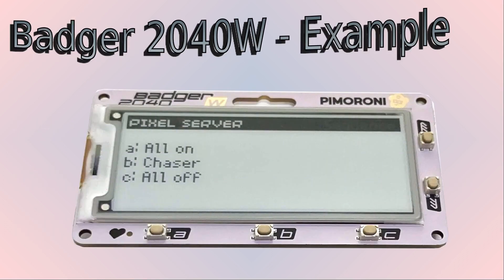With that explanation out of the way, we can look at the user interface — this example is intentionally very basic. I've created a title bar across the top which uses a filled rectangle with the title in it, and then three options which represent the three buttons A, B and C. The first one is for ALL ON, the second for the chaser, and the third for ALL OFF. Pressing the appropriate button will call the GET command shown earlier.